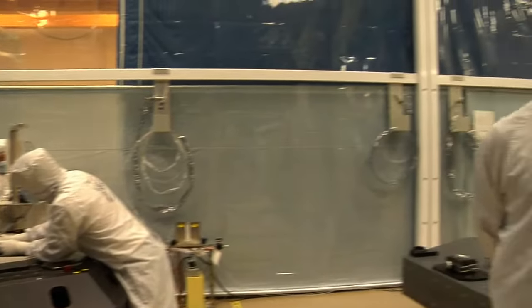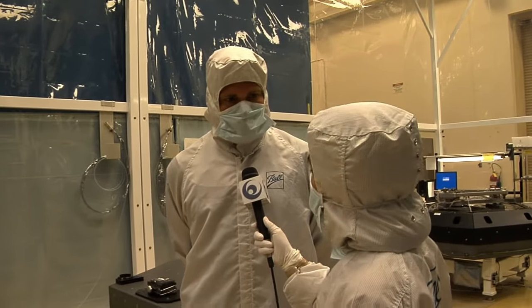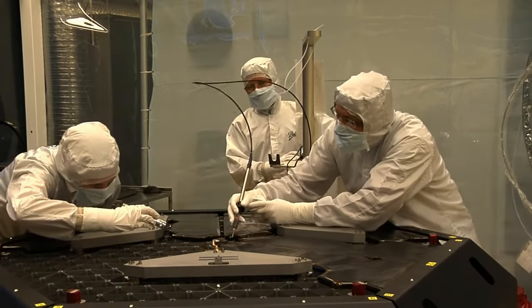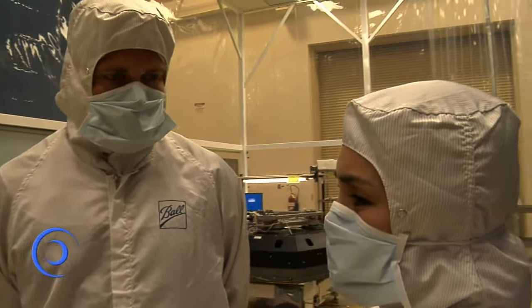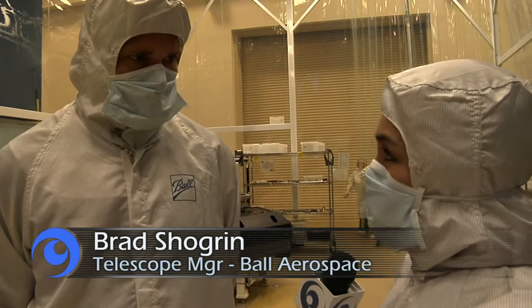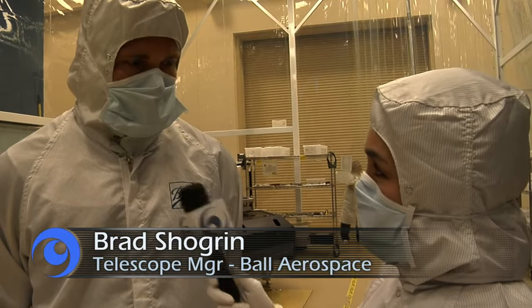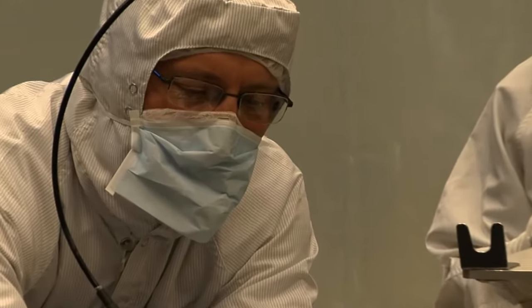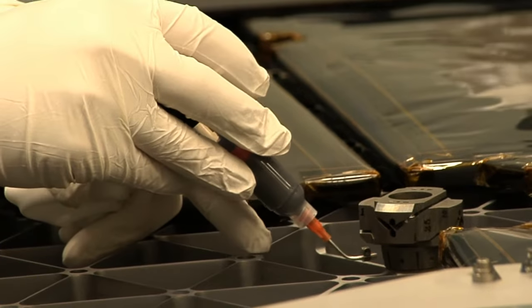We are bonding items to the back of the mirror, and that is to distribute the loads during launch as well as to distribute the loads during the mission. This is a precursor to more items being attached to the mirror. The next step is when we attach the hexapod assembly and the radius of curvature subsystem onto the back of the mirror.